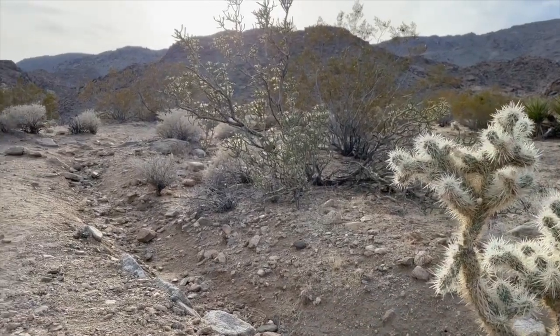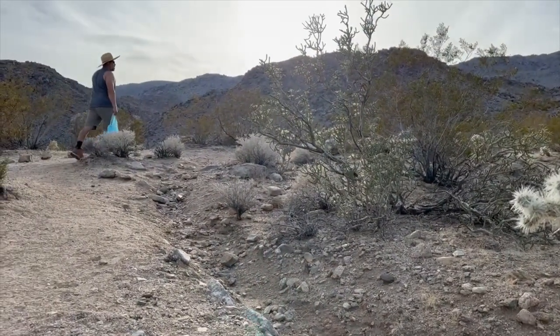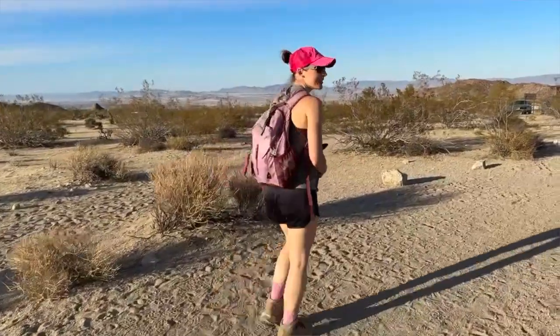We wanted to spend the whole first day hiking and exploring Joshua Tree, but we didn't get to do that until like three o'clock in the afternoon. At least we did get one hike in — we went to a mine trail and hiked a little bit that first day.